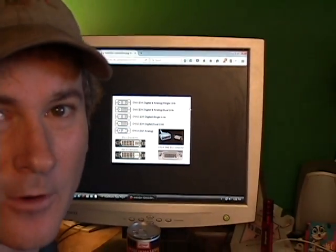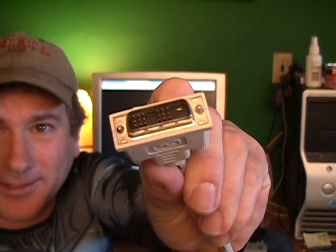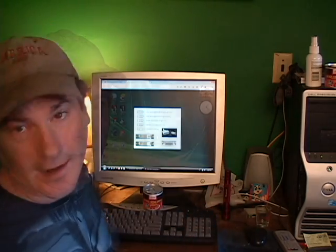Otherwise an adapter would not work. If you used a DVI to VGA adapter it wouldn't work — not with mine. So that was out of the question. I kept reading that it won't work. I don't know exactly what would happen — you just wouldn't get a picture, or maybe it would be blurry. I didn't try it.